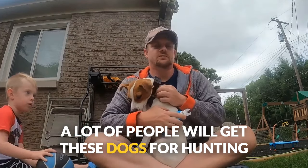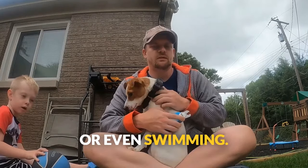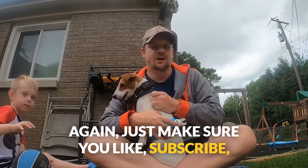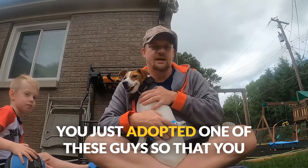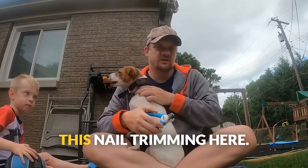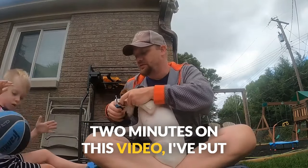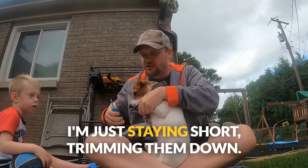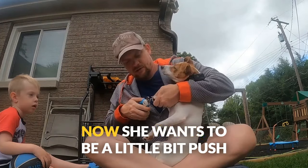We'll cover everything — training tips, potty training, clicker training, walking, disciplining. A lot of people get these dogs for hunting and other outdoor activities, or even swimming, so we'll cover tons of stuff. Make sure you like, subscribe, and hit that notification button so you'll get all the tips, especially if you just adopted one of these guys. In just the two minutes of this video I've already trimmed three of her nails — this is going to be number four. I'm just staying short, trimming them down.